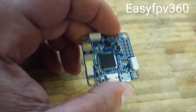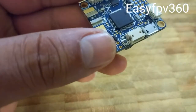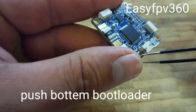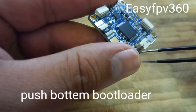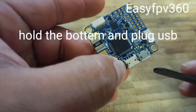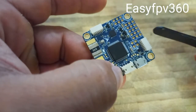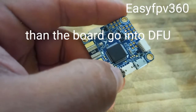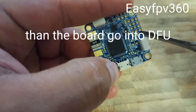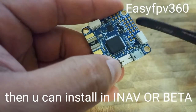Normally we start with the button for how to install the program software. What you have to do is push this button here — you see it over here — push it and don't let it go, then plug the USB connector in. When you do that, this puts the board into DFU mode so you can install via the bootloader.